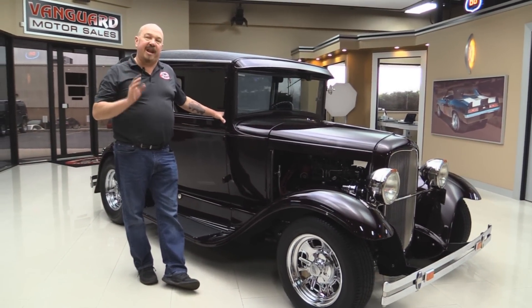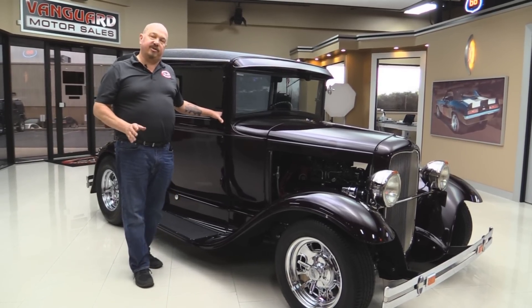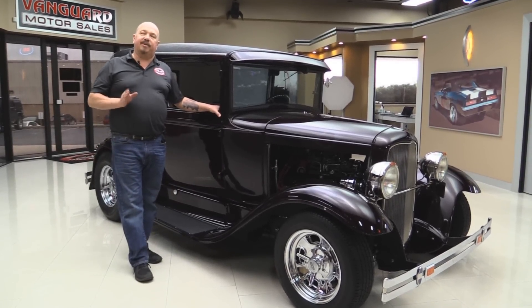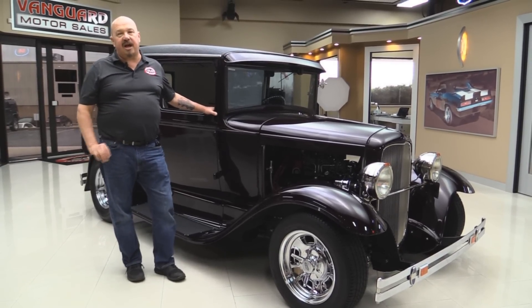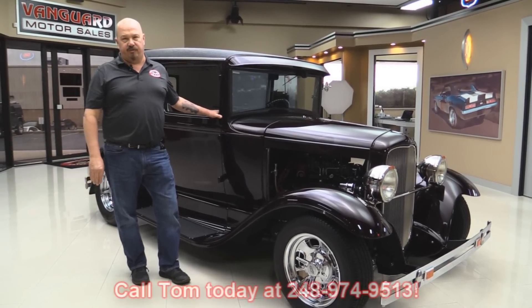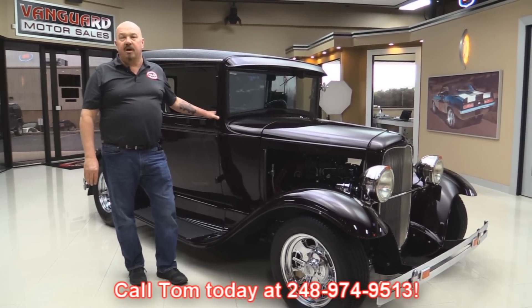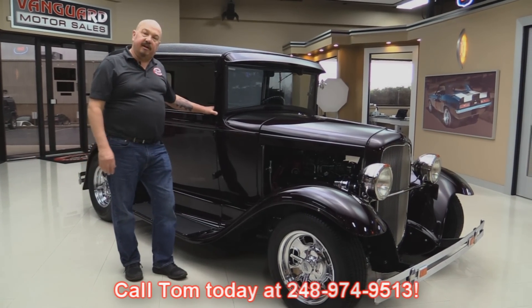Now at Vanguard Motor Sales we are not a consignment dealer — that means we own all of our inventory. So we spent the time to check it out before we bought it. When they get back here to the shop we inspect them so we can answer all your questions when you call at 248-974-9513. Now let's check out this custom interior.